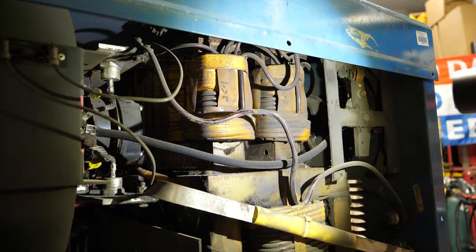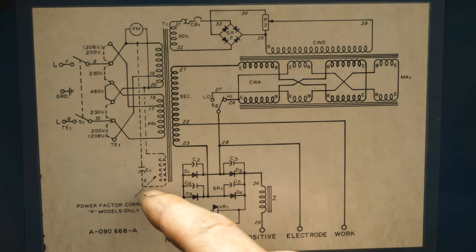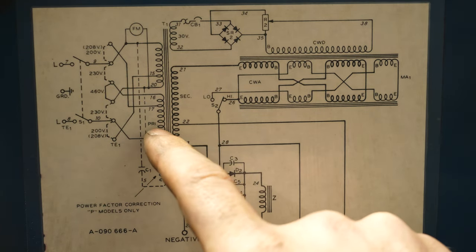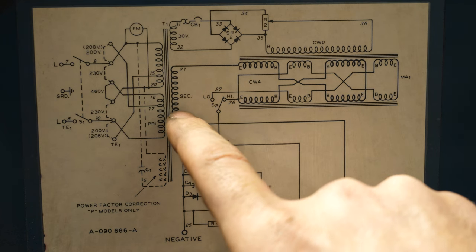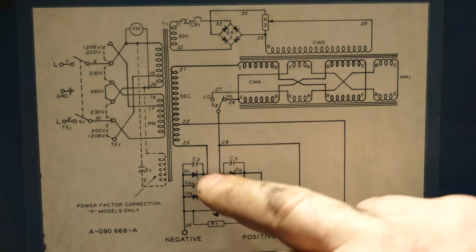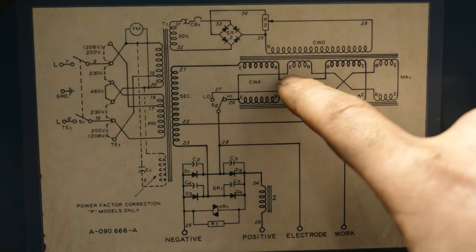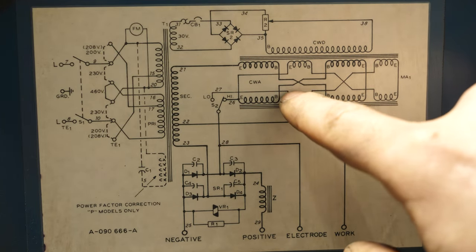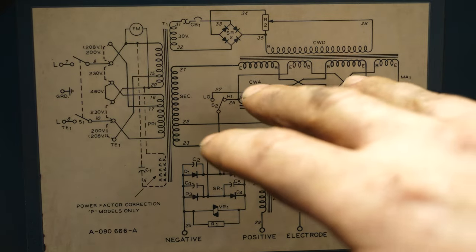Looking at the wiring diagram — I'm no electrical engineer — all of this indicates wiring based on different input voltages. Depending on what your voltage is, it enters a different point of the transformer. There's a rectifier here and also one here by the fan. The low and high switch is just utilizing different parts of the transformer. So it is indeed a double transformer machine — that's pretty ingenious the way they wired this.